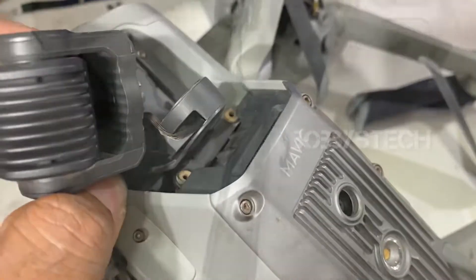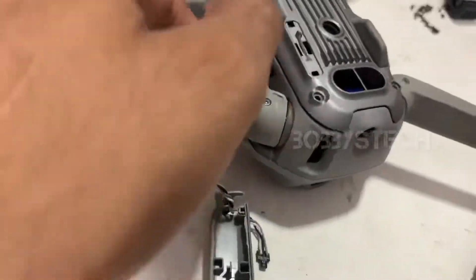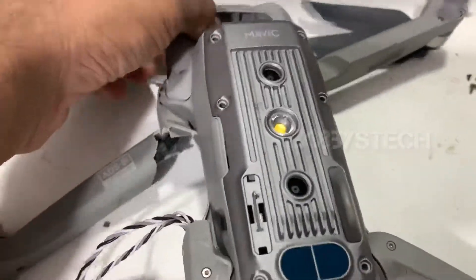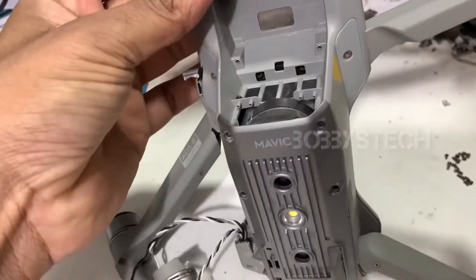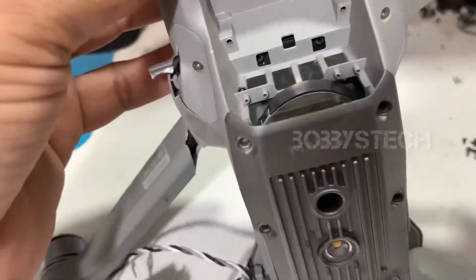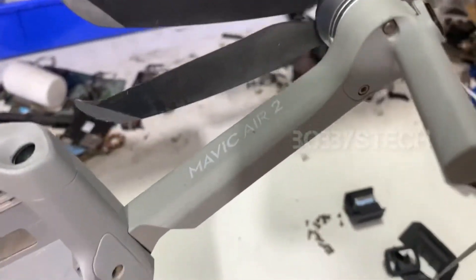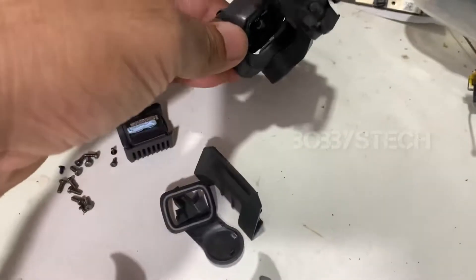I am going to put on a gimbal and put on my arms. I am going to cut the motor here. I am going to open the gimbal and show you the repair process. There are some fixes in the gimbal.